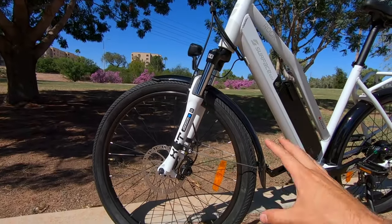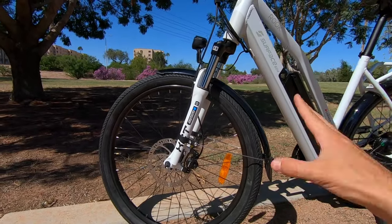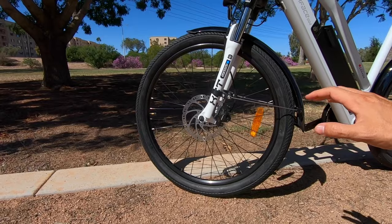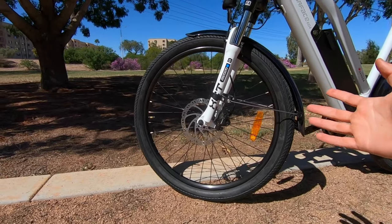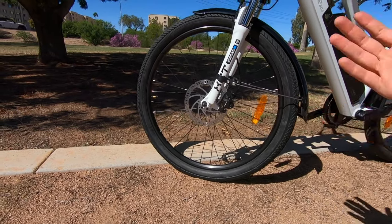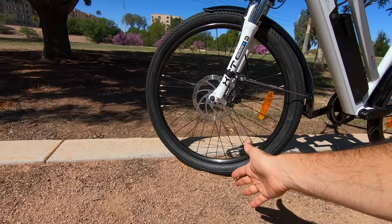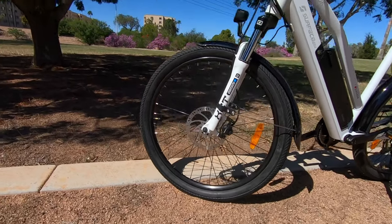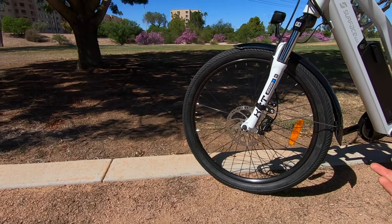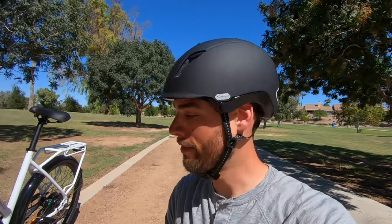Taking a look at the tires — we've got Kenda tires, sticking with the same ones as the last two years' models. These are 26 by 2.1, which gives a little more comfort. Pressure range is 40 to 65 PSI. There's no reflective striping on the sidewalls and no puncture protection. Depending on where you live, you may want to get some slime sealant or protective liners — here in Arizona and Colorado, that's pretty much a necessity.